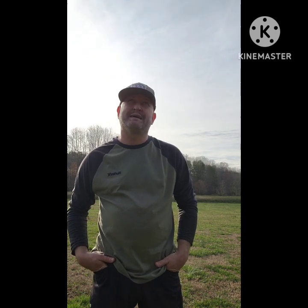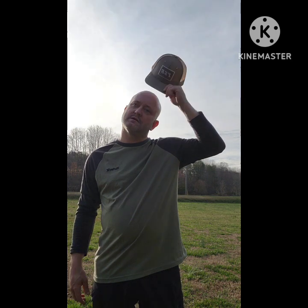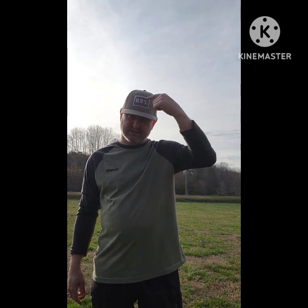Hey, how's it going everybody, this is Casey from Overlanding 336. I'm going to do an overview on the rooftop tent from Free Spirit Recreation — really good company, a little pricey, but for as fast as this thing goes up and comes down I really think it's worth the money. There's only a couple of flaws I have found.